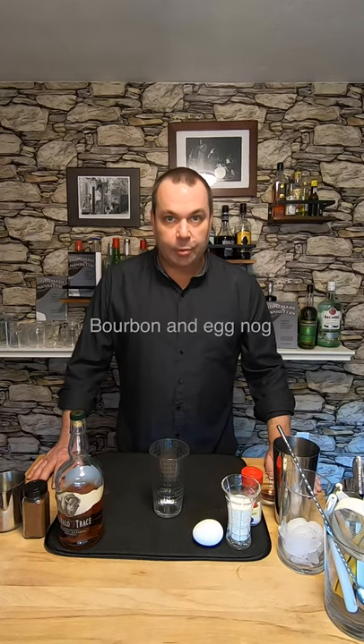All right, everybody, let's make a homemade eggnog with some bourbon. Eggnogs predate cocktails, and they came from the term egg and grog. The term got shortened and became eggnog, but it wasn't until about 1775 when the American colony started calling it eggnog.